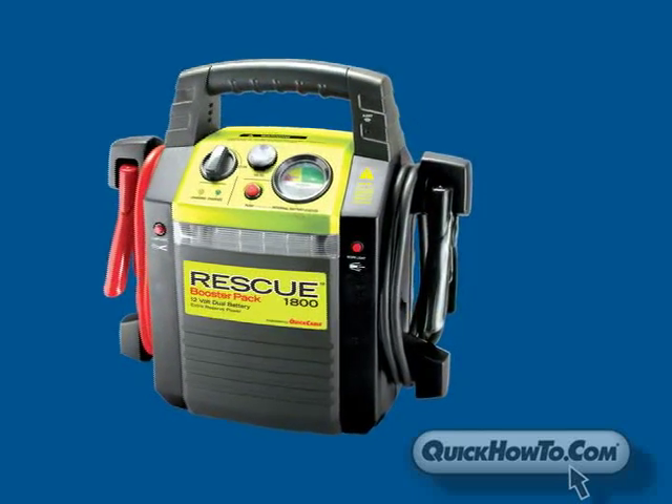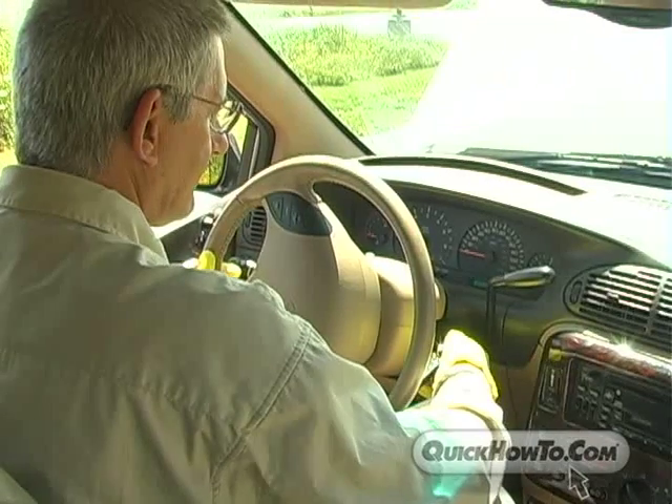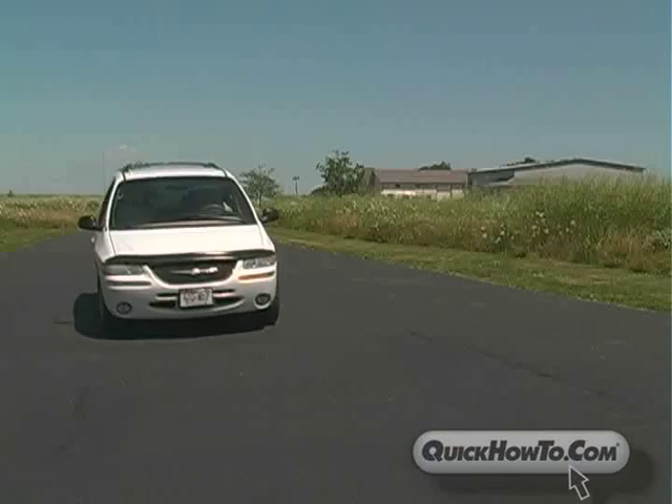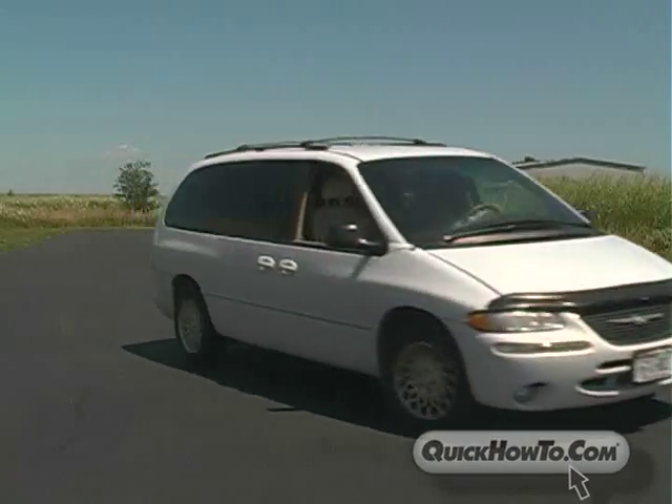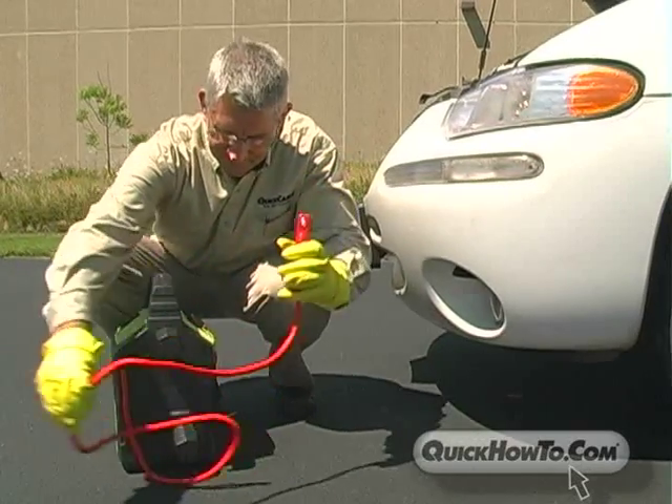The Rescue Booster Pack, engineered by Quick Cable, makes starting a dead vehicle easy and quick. This program will provide you with step-by-step instructions on how to jump start a vehicle using your Rescue Booster Pack.